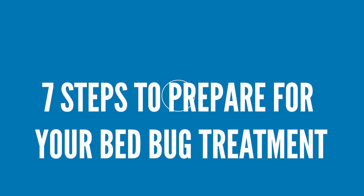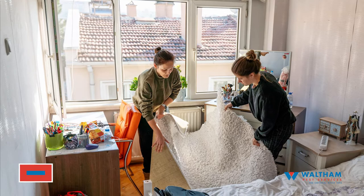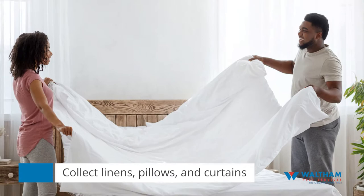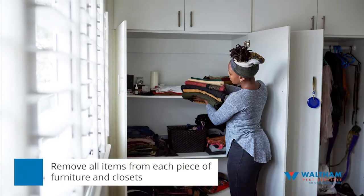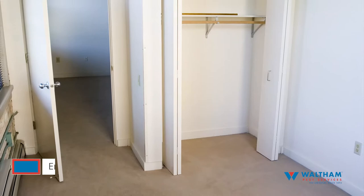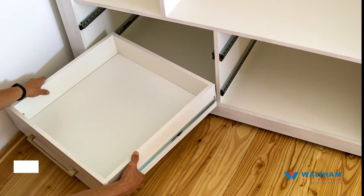Step one: remove cloth items. Collect all cloth-like items that are in your room and place them in plastic bags. This includes linens, pillows, and curtains. You will also need to remove all clothing items from each piece of furniture where clothing is stored, including closets and dressers. Every closet and drawer should be completely empty to make sure no bed bugs are hiding.